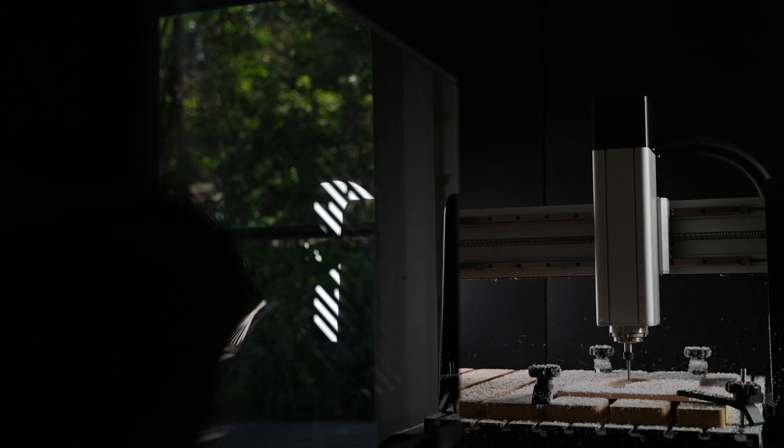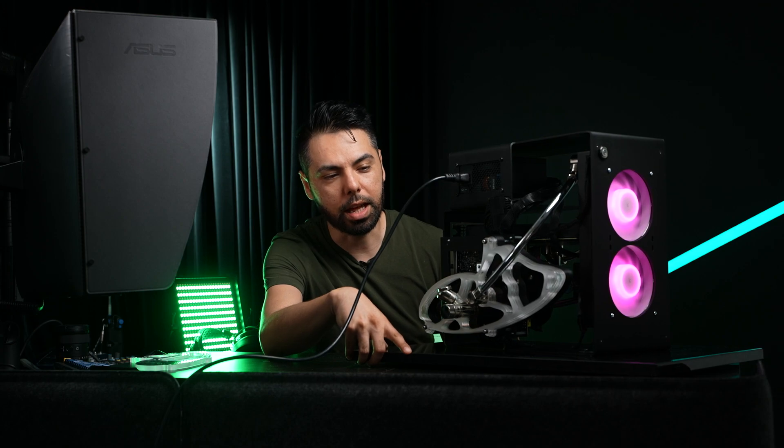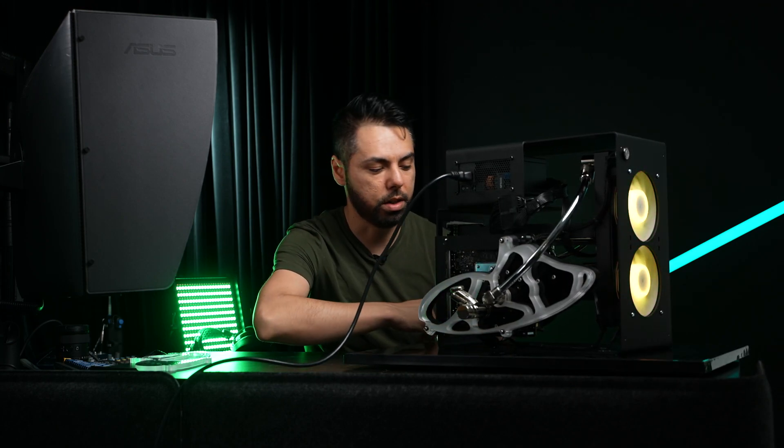The CNC I use is an I-2R CNC. They're pretty good. I think they're based somewhere north of the U.S. — I can't recall what city it is — but I've been using that machine for a while, and I'm pretty excited as far as how stable it is.